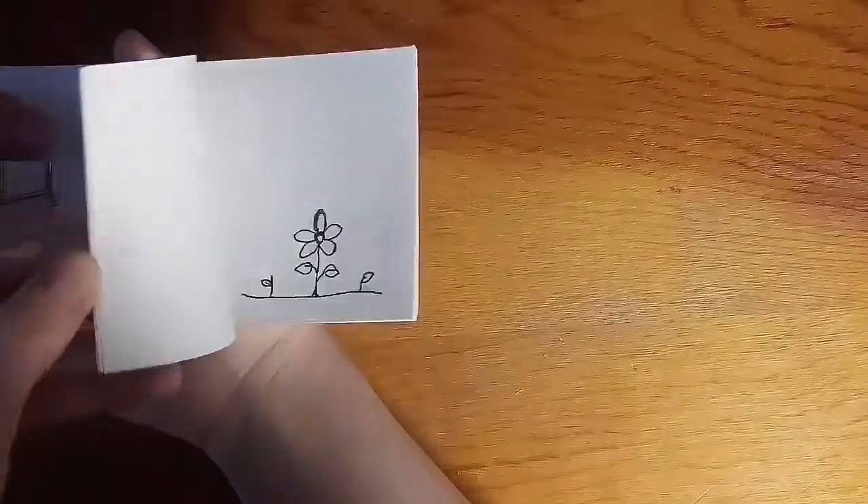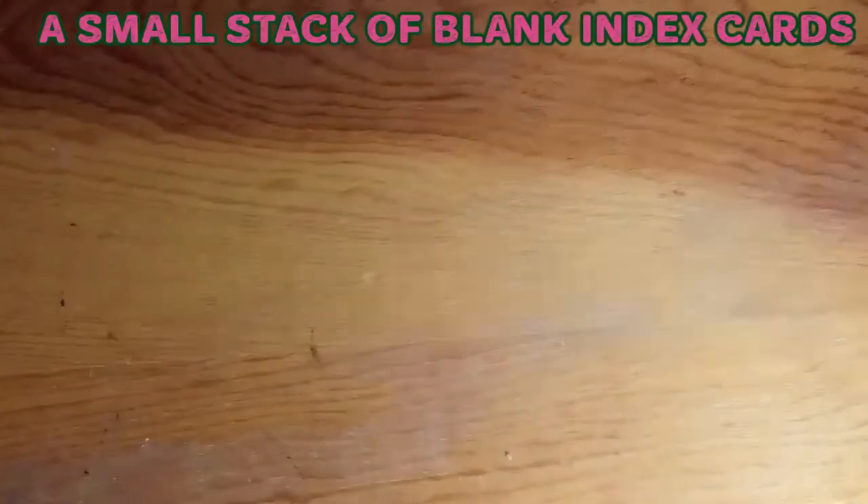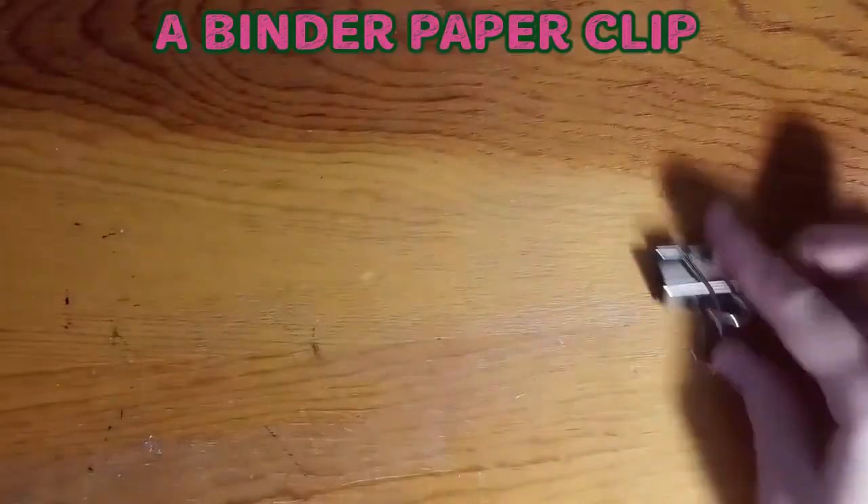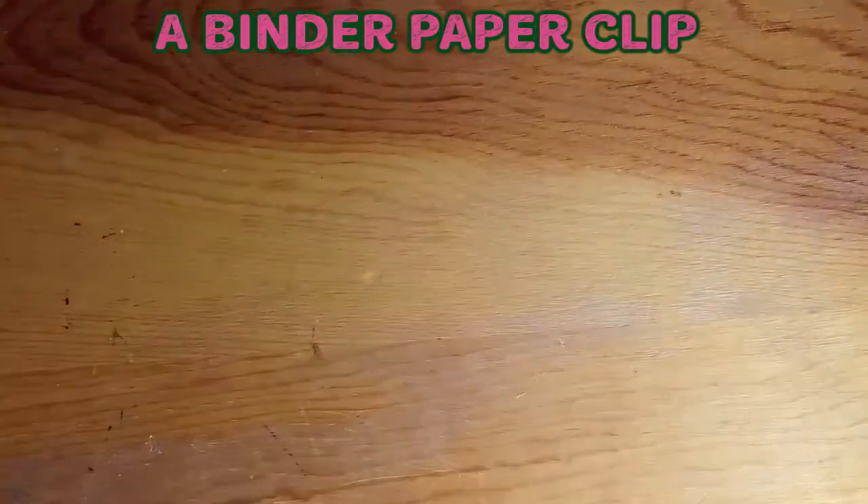Hello everyone! Today we will be creating an animated flip book. For this craft we will need a stack of index cards, a paper clip, and a pen.